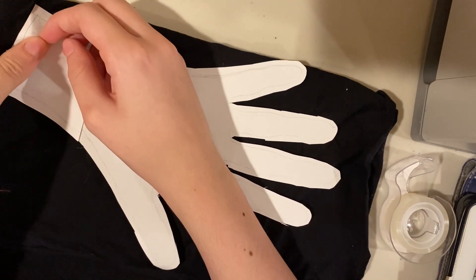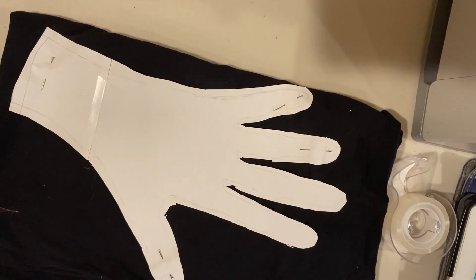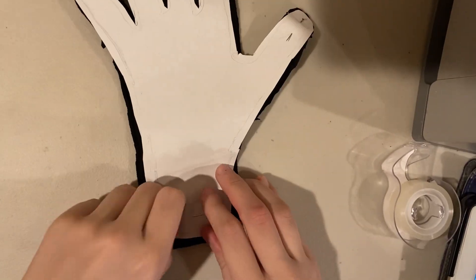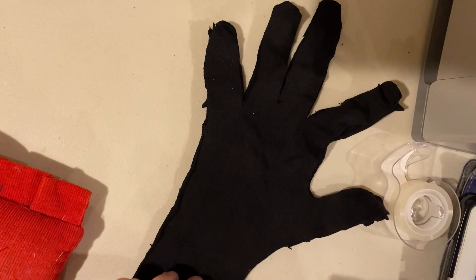Got some black fabric because I want to make black gloves. I folded it four times because I needed four hand prints, and then I just pinned it down. I pinned all the fingers down so it wouldn't move, because the fingers are super wobbly. I really should have left more of a seam allowance around it, but I did not, and I struggled for that.